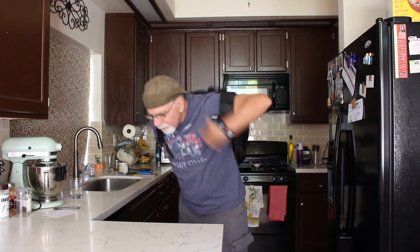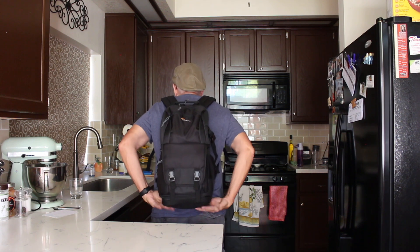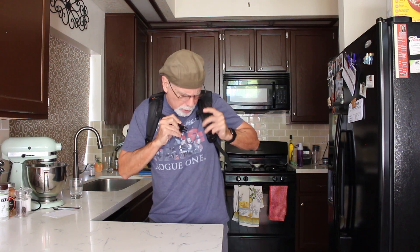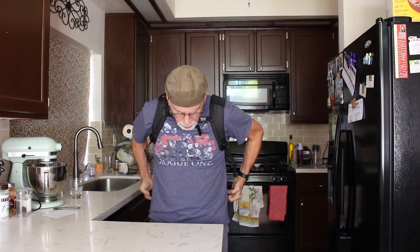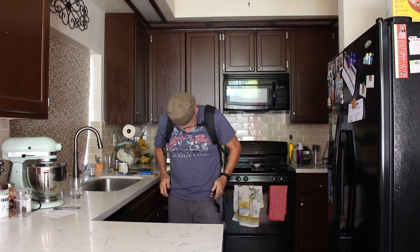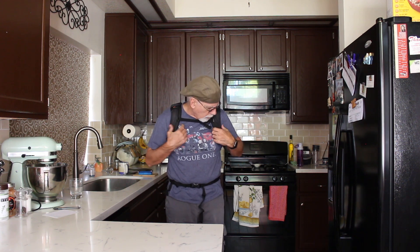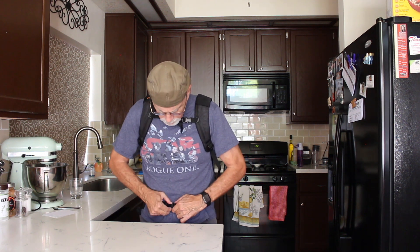I'm 5'9, 170 pounds — just to give you an idea of my height and build, and this is how it fits on my back. It feels really good, it's comfortable, it's got nice straps. It has a sternum strap and also a waist strap, which gives you more stability if you're running to the airport, riding a bike, or whatever. You can tighten either one and adjust all the backpack straps really nicely. That's how it looks and fits.